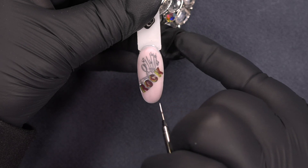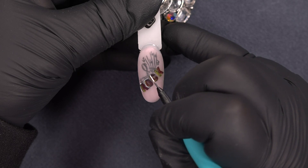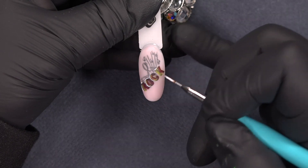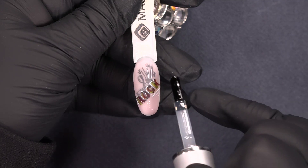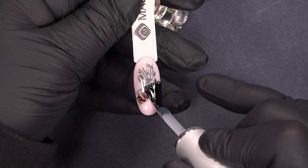I have now painted my tip with the master paint and just to add some extra detail, I will do some lines with the liner gel white. I'm using my Jessica's choice brush to do some lines. I have finished my liner gel white and I will end this design with putting on some master paint extreme matte.